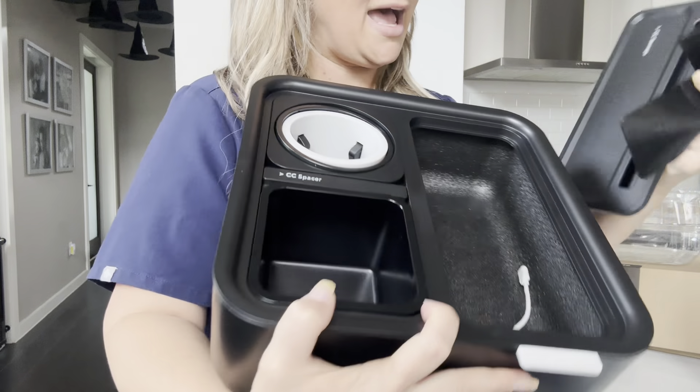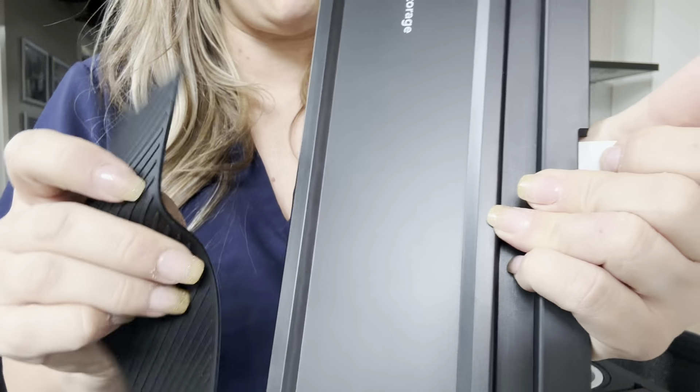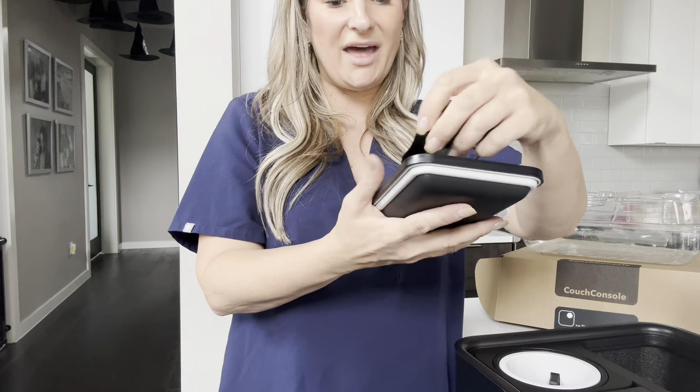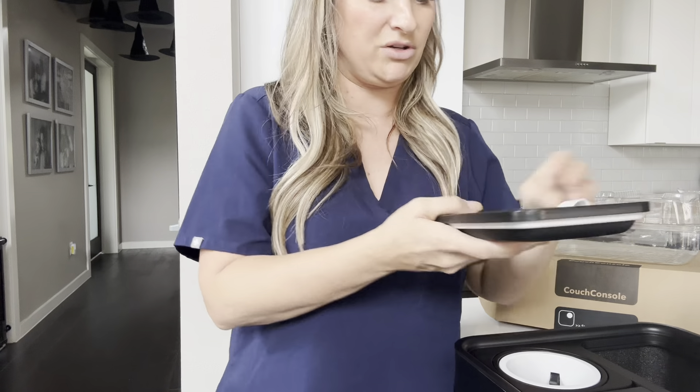Right here is where your USB-C charger will go if you want to charge a device. This also removes — if you don't want this silicone rubber material on the top, you can have a smooth finish and put your ink pens or whatever. So it's really cool that there are so many versatile options — you can make your setup however you want.